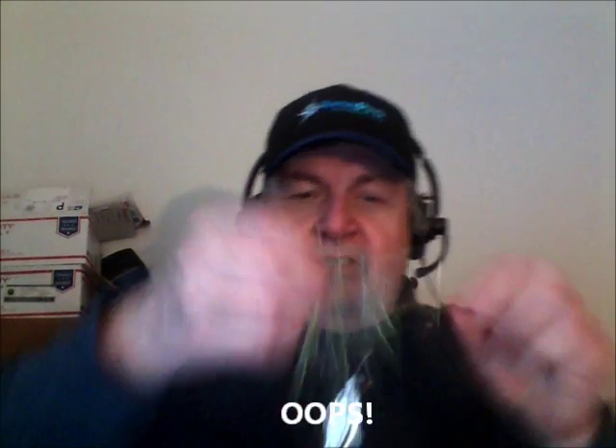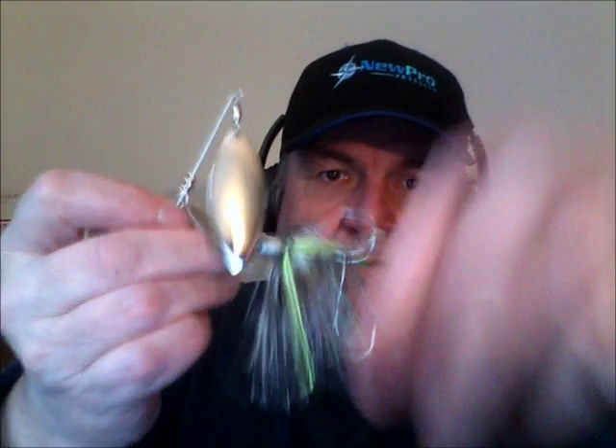Voila — ouch! Yeah, that's sharp. Nice Gamakatsu trailer hook there — ouch, might be donating blood. Anyways, there's your quick solution. That little piece of rubber band acts as the keeper right there, and that trailer hook will stay in place.